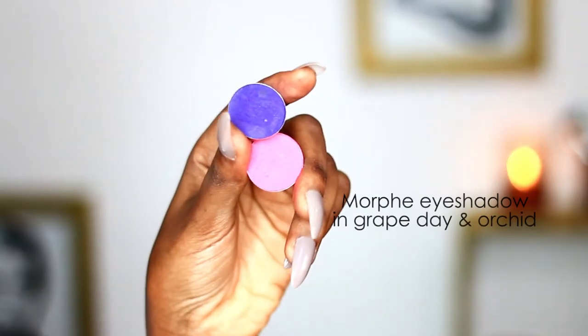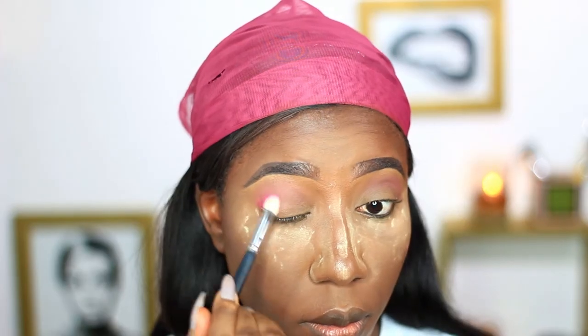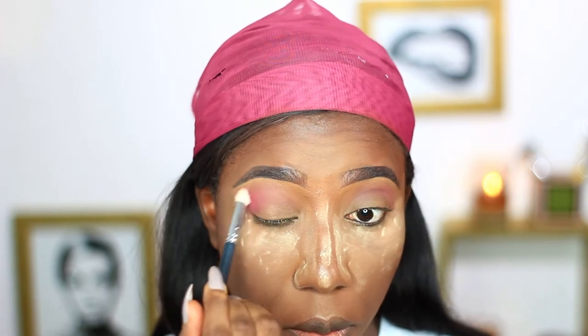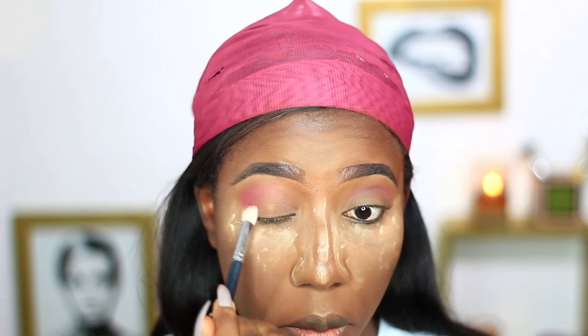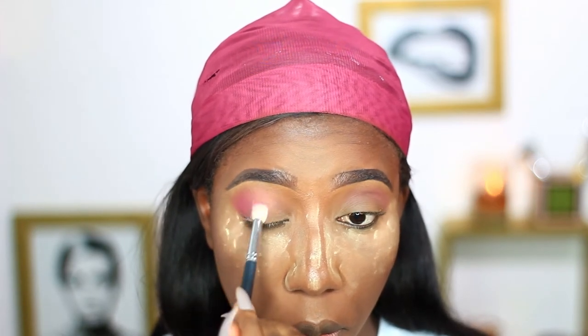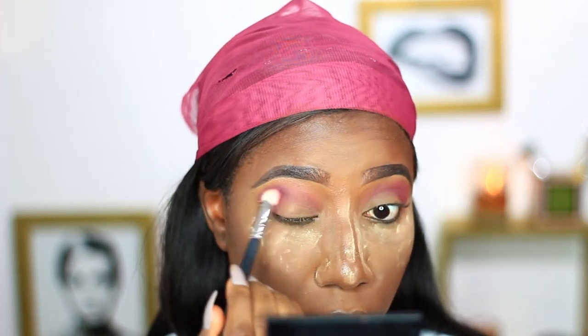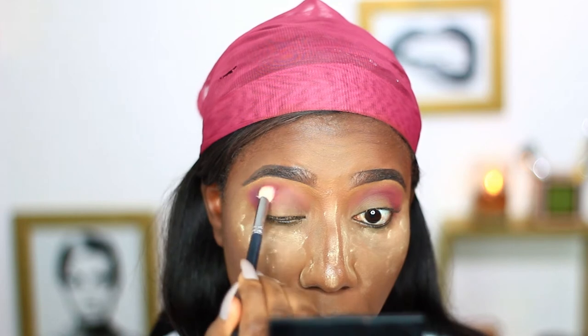Next I'll be using these two shades simultaneously, mixing them up on the eyes and placing them one after the other and blending together to create a nice build-up.